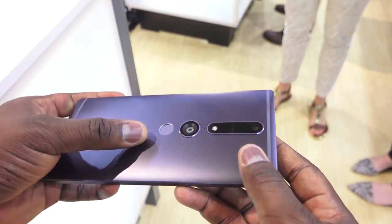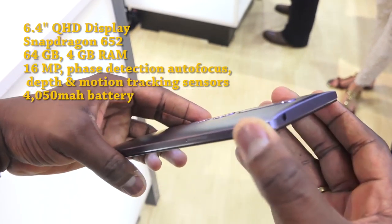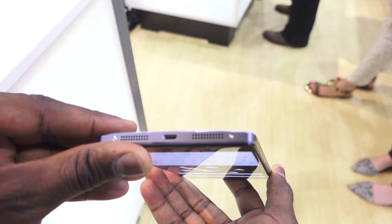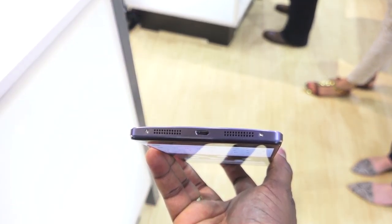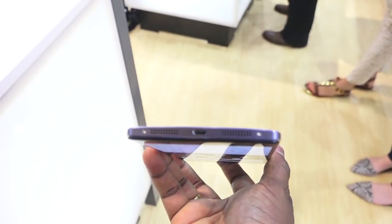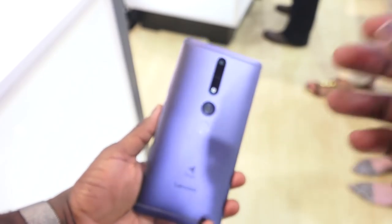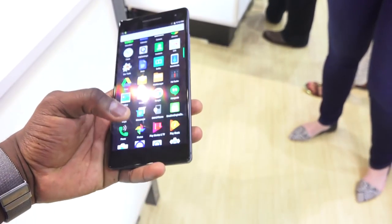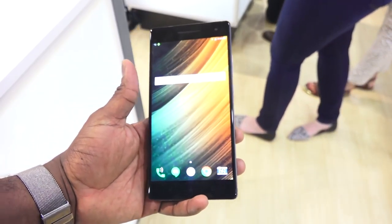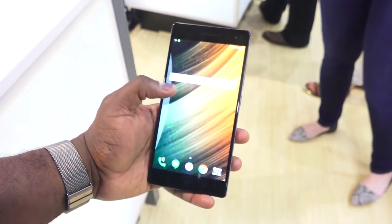Yesterday at Lenovo Tech World we got to see the future of Project Tango, now dubbed Tango, with the new device the Phab 2 Pro. The Phab 2 Pro is a massive device in terms of size — it's 6.4 inches, sports a QHD display, and has three cameras at the back: a 16-megapixel camera, a depth-sensing camera, and a third camera for spatial awareness, plus a fingerprint sensor at the back.